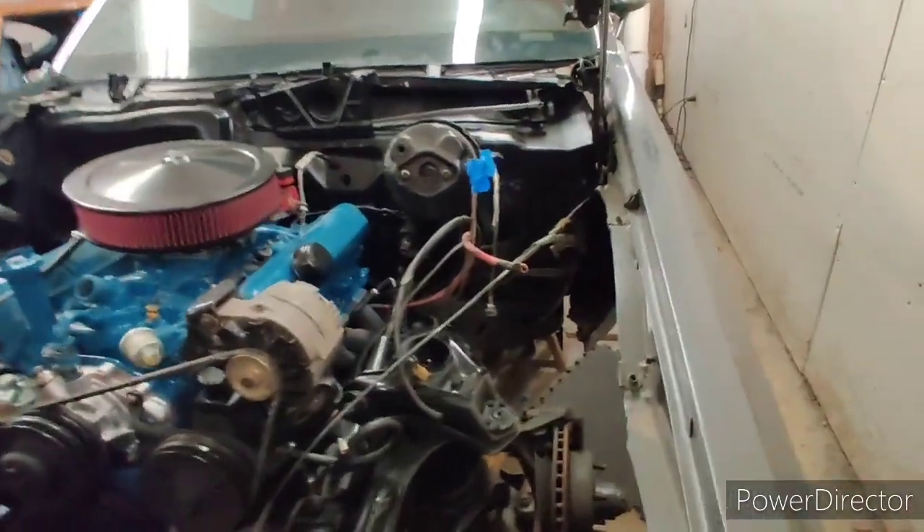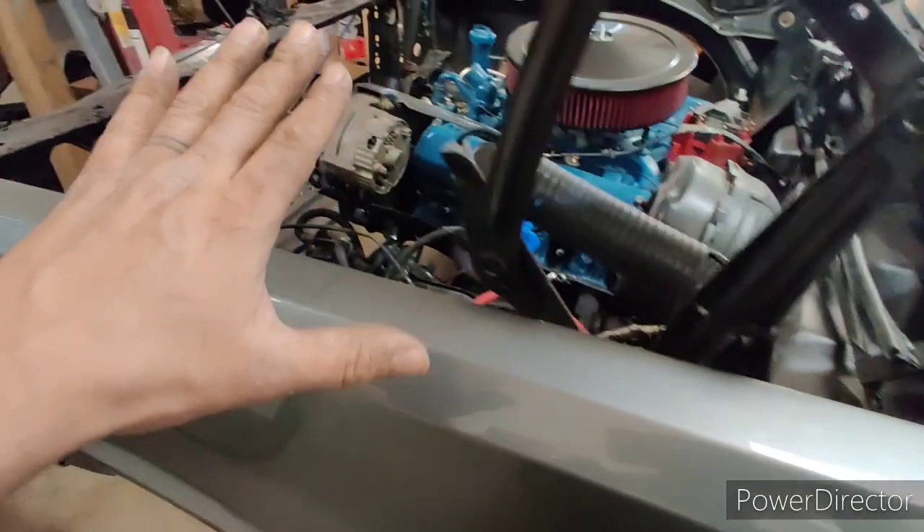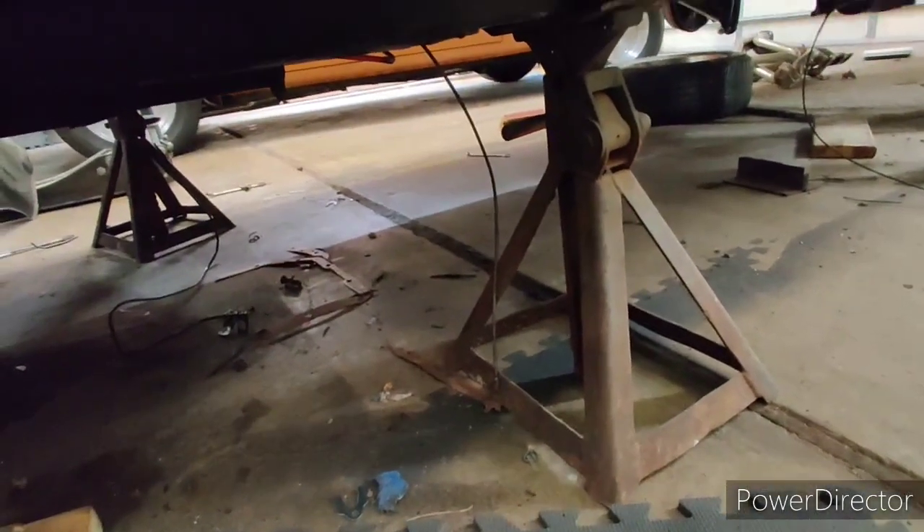This gap is a little bit big, but keep in mind that right now the front half of the frame is unloaded because I have jack stands at the corners, so the weight of the engine is pulling it down.